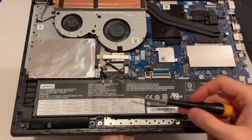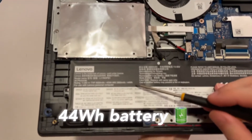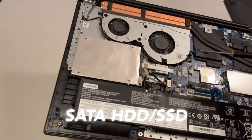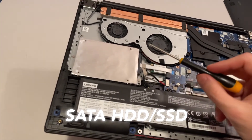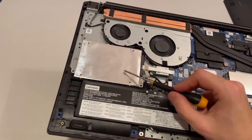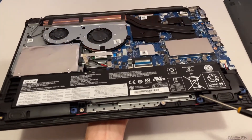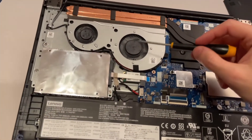Here is the three-cell battery and we can see the capacity is 44 watt-hours. Here we have the mechanical HDD, which comes with this configuration — this one is one terabyte and of course you can place here another hard drive or SSD. This is the 2.5-inch form factor. Here are the speakers, which are not that big, and here we have the cooling pipes.